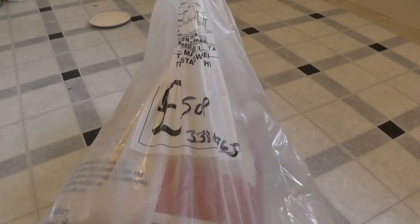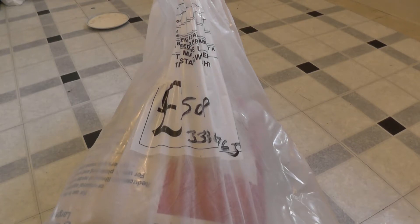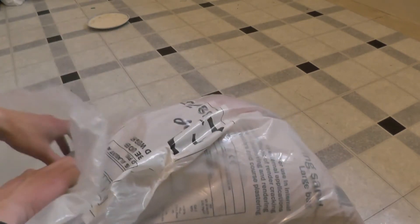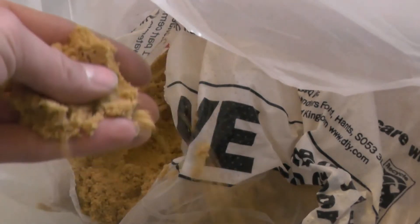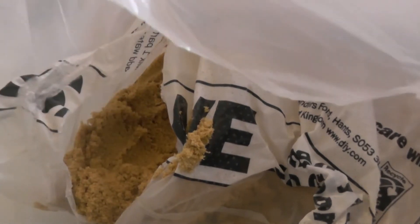Hello YouTube, it's been a while since I did a video. On my way back home from work I went to B&Q and picked up a couple of things. This is plastering sand — the idea is it's meant to be kiln dried and very fine. It's a little bit damp so I have to dry it out, and it's raining so I've got to find an ingenious way to do that.